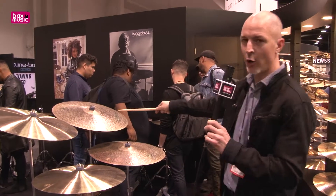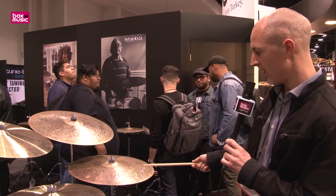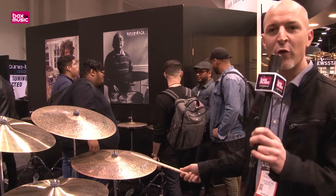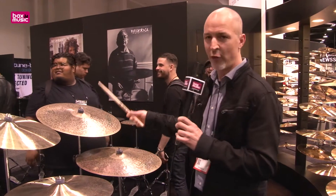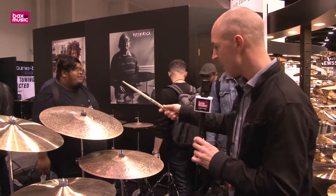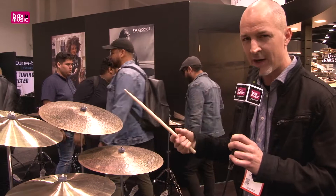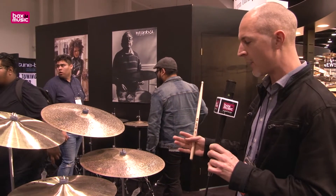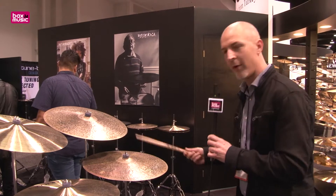Next, AKOP. AKOP is the signature line — actually the founder of Istanbul AKOP. Very popular models. They made a new one in 23 inch, so a bit bigger. And a 22 inch medium, which is a bit thinner than the normal 22 inch ride. So a little bit back to the roots actually, because it used to be very thin. And it sounded amazing. I will show you.